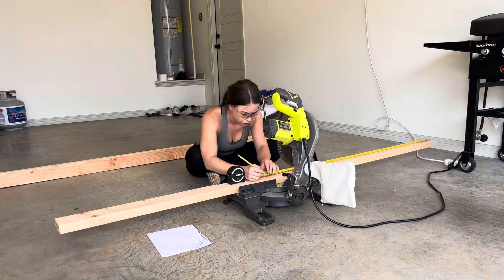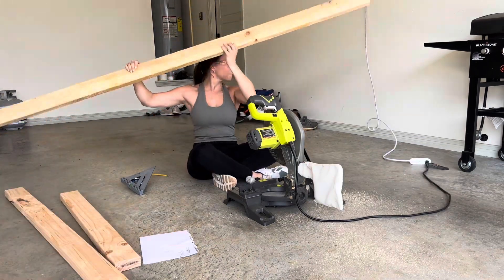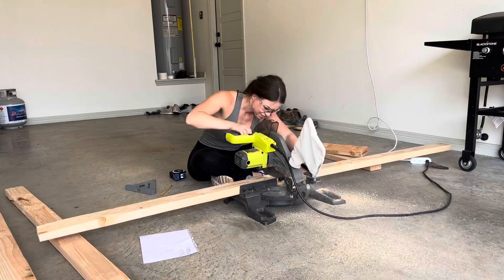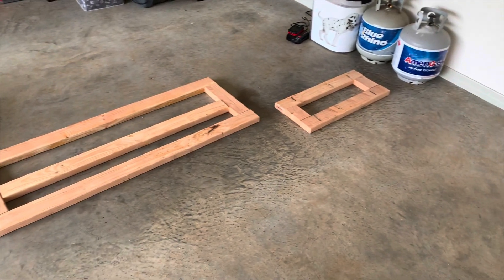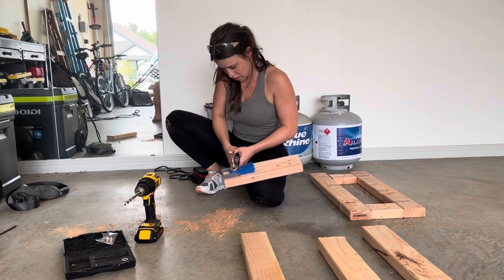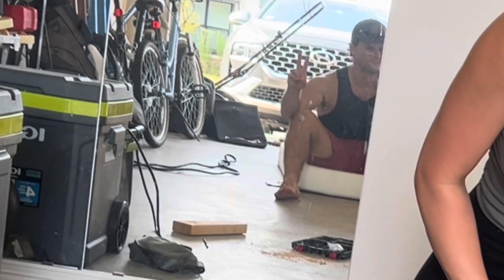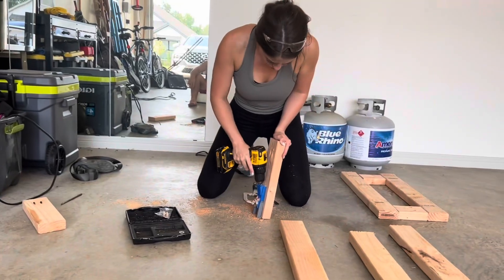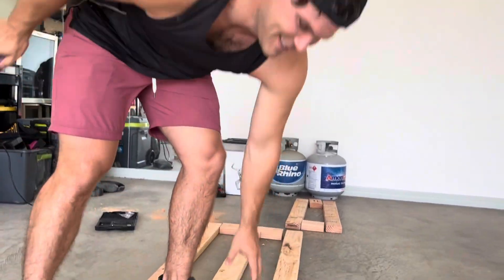I then started making all the cuts for what will be a bench swing. I've made one of these before — I'll put the link to that video in the description. The designs are slightly different; I adjusted them a little bit based on things I liked and disliked about the other one. Here I'm using a very cheap pocket hole jig to make pocket holes, and they are just the cleanest and best looking for any kind of woodworking project, in my opinion.